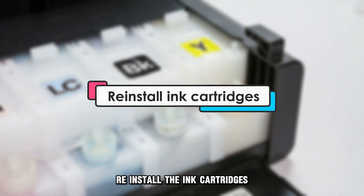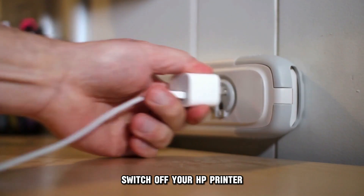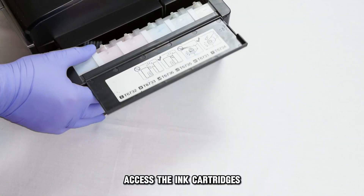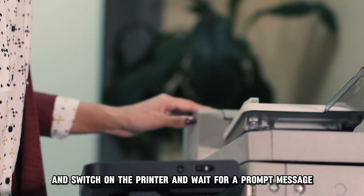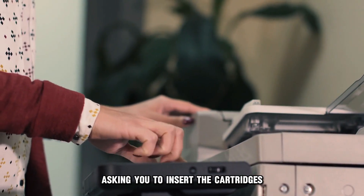Re-install the ink cartridges. To do this, follow these steps: switch off your HP printer, open the cover of your printer to access the ink cartridges, remove the cartridges and switch on the printer, and wait for a prompt message asking you to insert the cartridges.